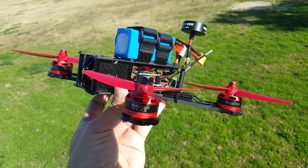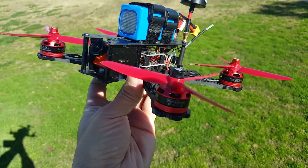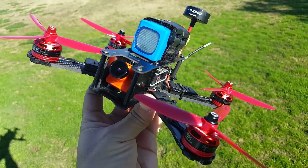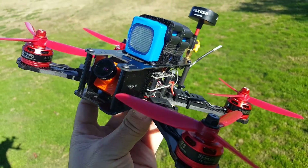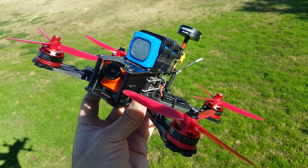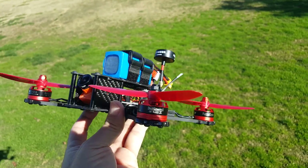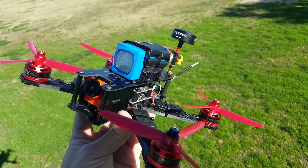Hey guys, so we're going to be testing out the Racistar BR2205S 2600KV motors today. I'm also testing the Foxy or Monster in here, so that's the video feed that you'll be seeing. If you guys want to see that review, I'll put a card up in the upper right-hand corner for you guys to click on if you want to check it out. So let's see how it goes.